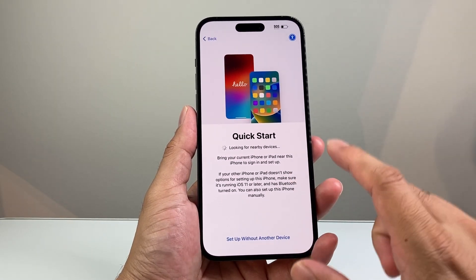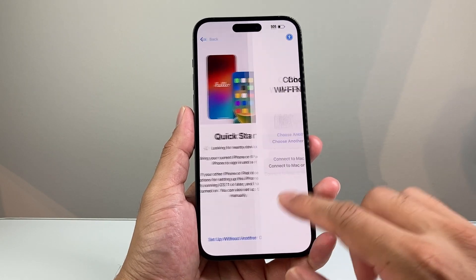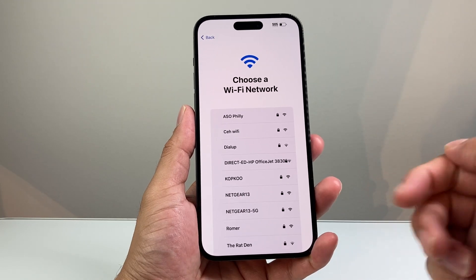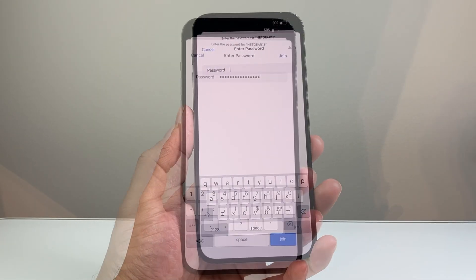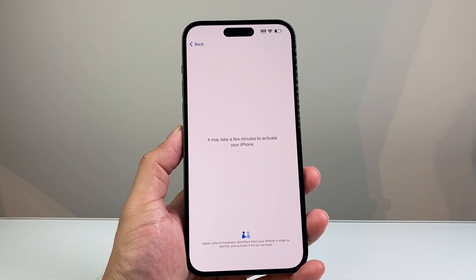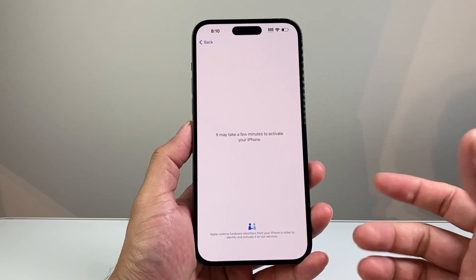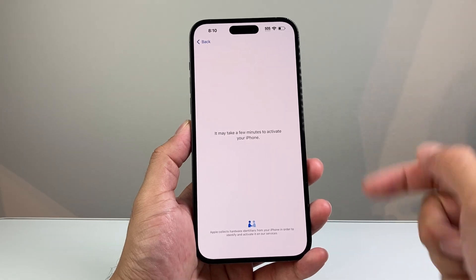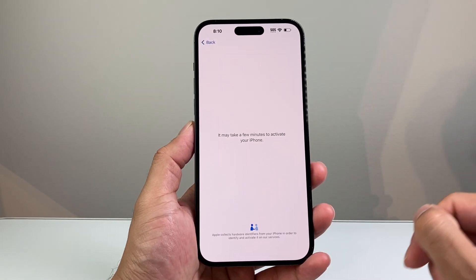From here, you're going to do a quick setup. You can set up with your previous device if you have it nearby, or set up later, or do a manual setup. Then you'll need to select your Wi-Fi. Enter your Wi-Fi password and click join. If you don't have Wi-Fi, you can also use your computer, but you do need internet for the first-time setup process.